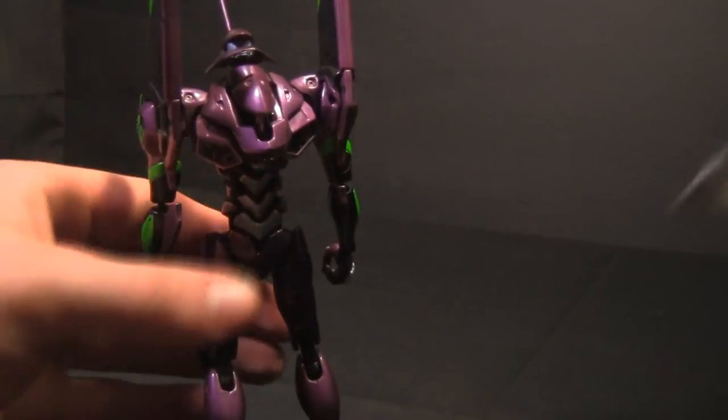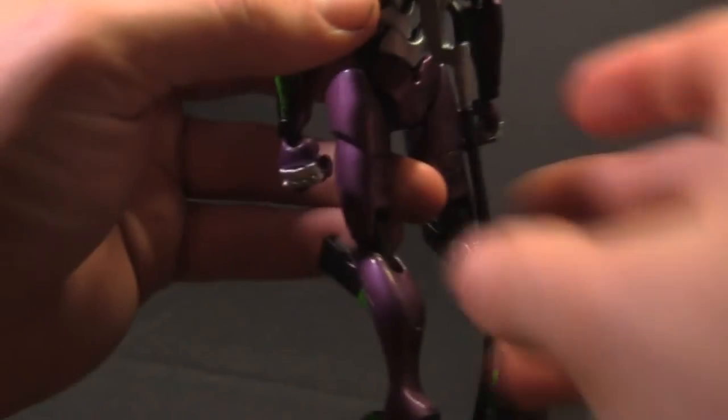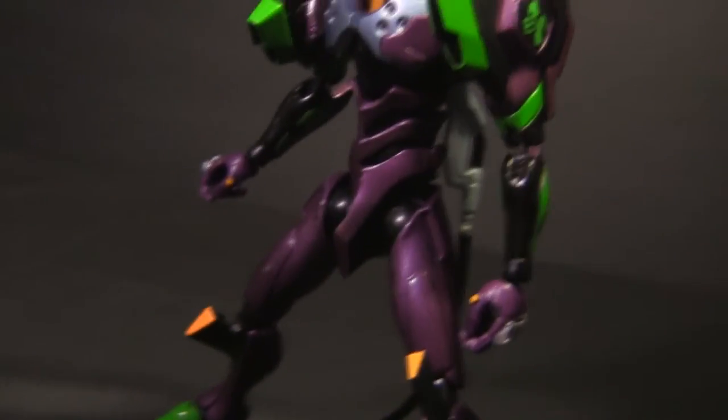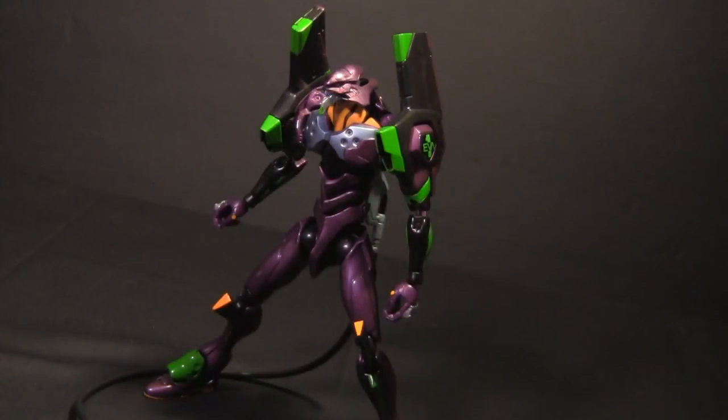The GX-14 figure also comes with an umbilical cable that you can use in conjunction with the figure. Made of soft rubbery plastic, you just plug it into a hole on his back and it recreates many memorable scenes. However, the length of the wire sometimes leaves the cord feeling like it's been cut, which draws me out of the illusion at times.